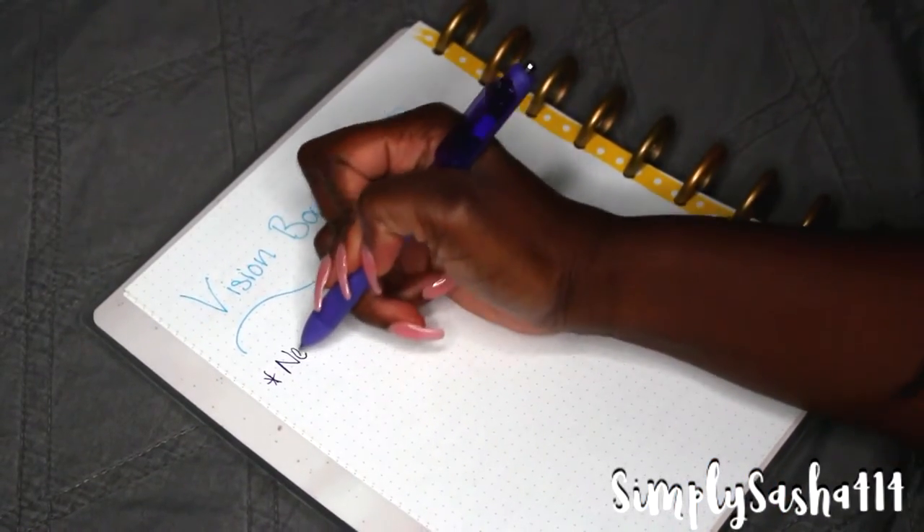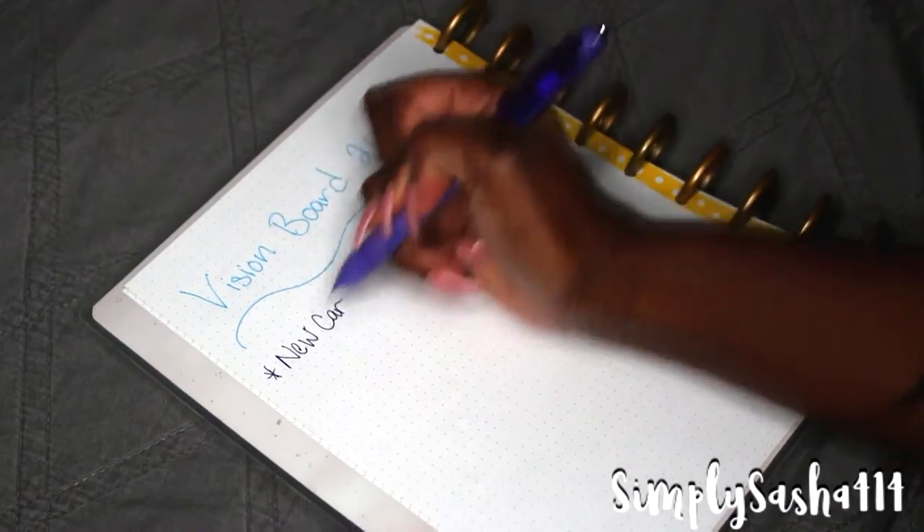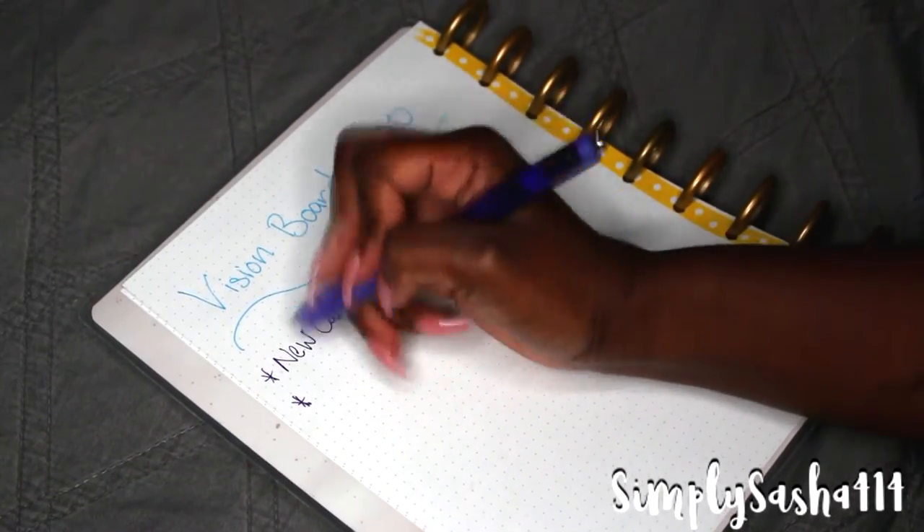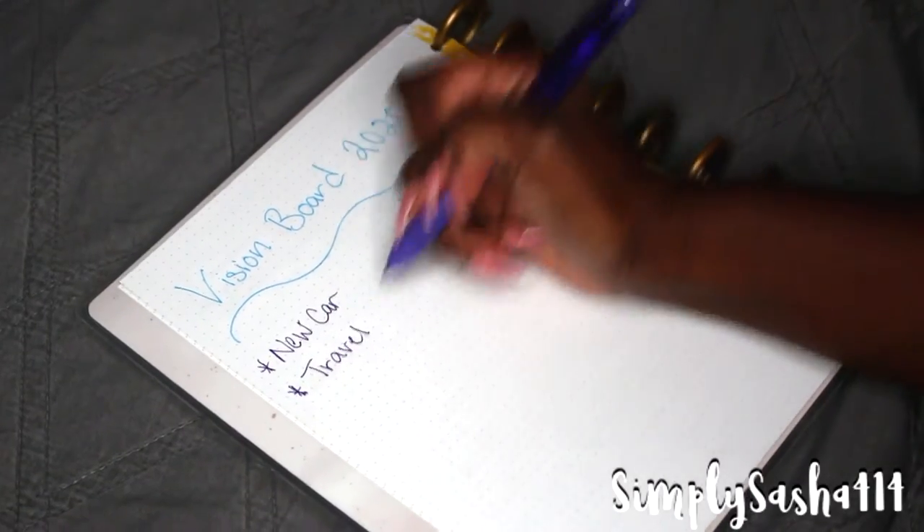Step number one is to write down everything that you want to achieve, feel like, or become in the next year, two years, or five years. A vision board is basically things you want to attract into your life — vision slash mood board. The first thing I did was write down a list of things I want to attract this upcoming year or within the next two years. I took some time to write it down and made a list.